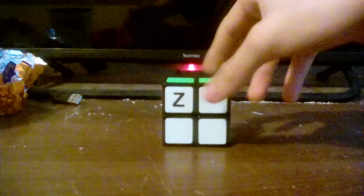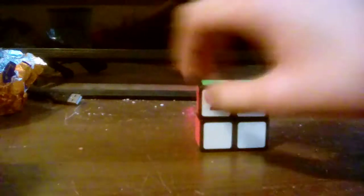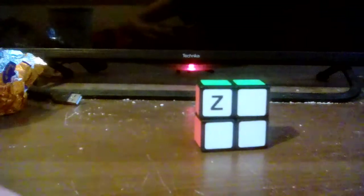Hello everyone, and today we're going to be learning how to solve the 2x2x1 — a very, very difficult puzzle that I think you have to be an experienced cuber just to solve. Well, there is also the 1x1, which is really, really hard — you have to be a legendary cuber just to solve one of these. The 0x0 is even more difficult, but I'll get to that in another video.